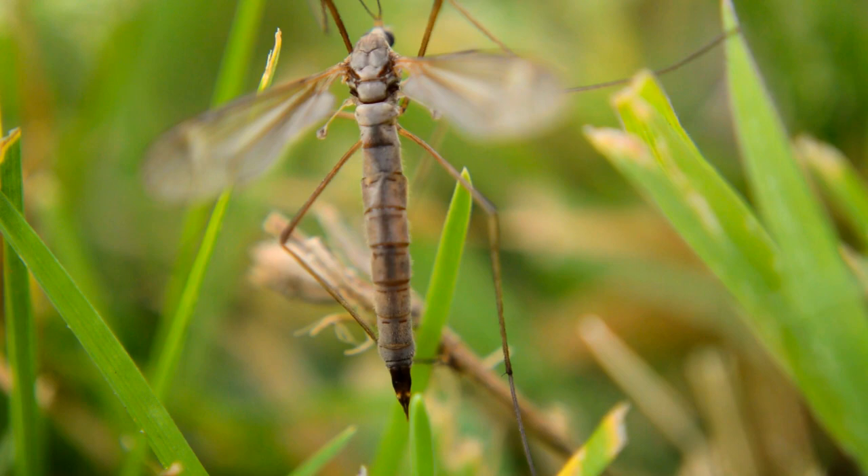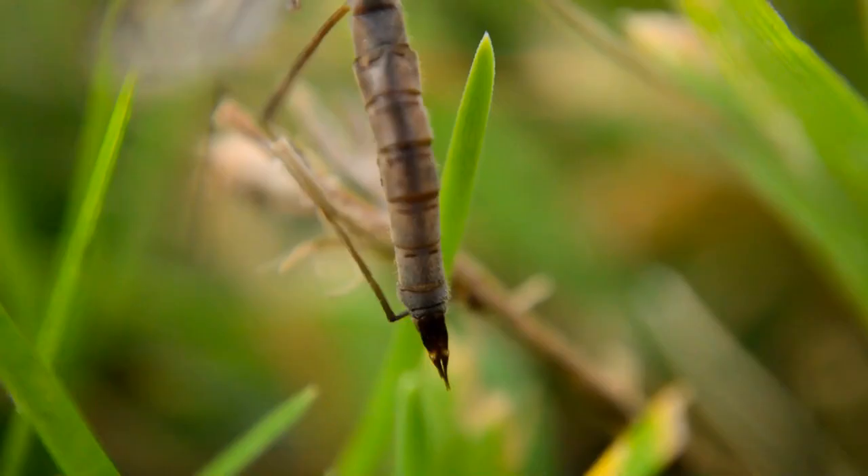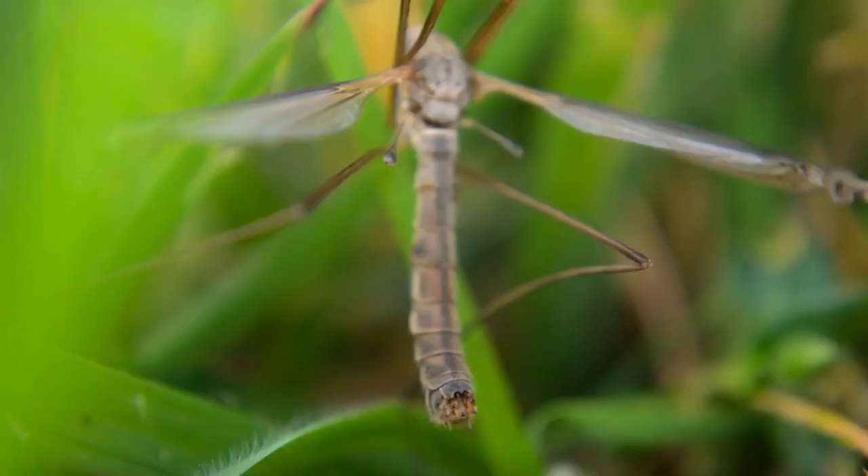Females are usually bigger and have a sharp ovipositor — an egg-laying organ located at the end of their abdomen. The male, on the other hand, has a flat end.